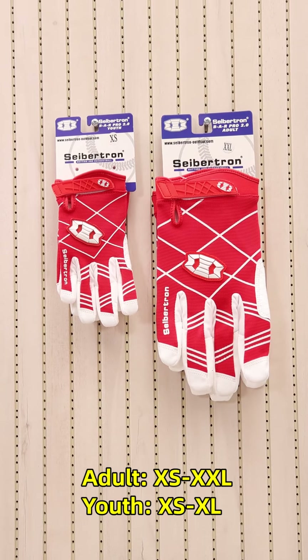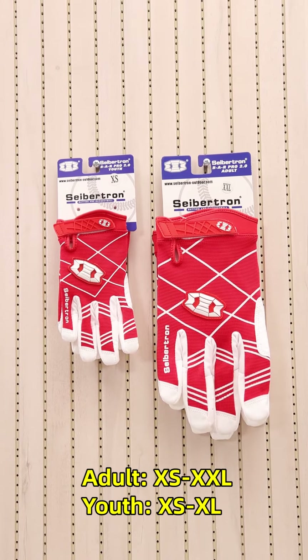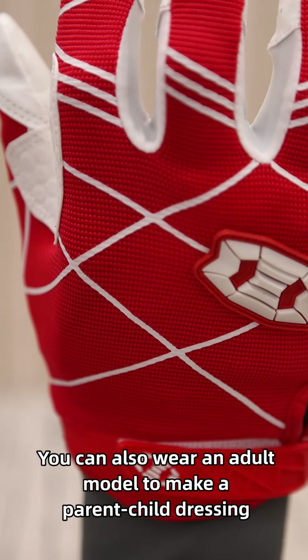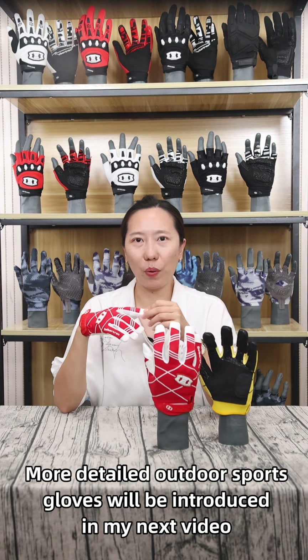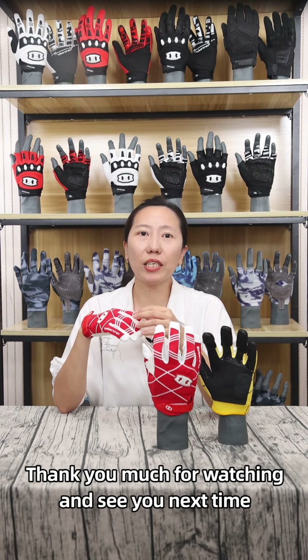The size module has been set from extra small to extra large to fit most hand sizes in different ages. You can also wear an adult module to make parent-child matching outfits. For more detail, the outdoor sports glove will be introduced in my next video. Thanks for watching and see you next time.